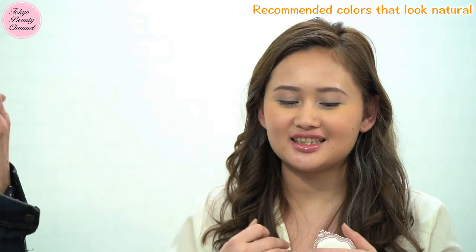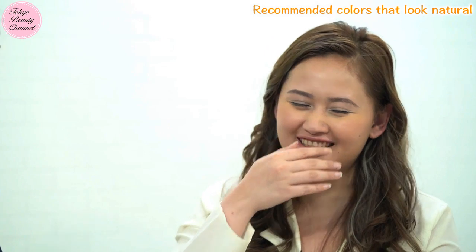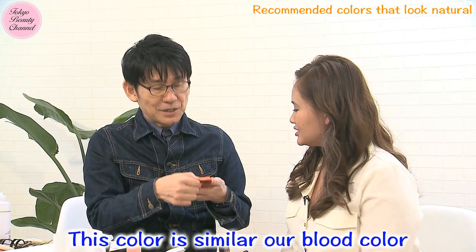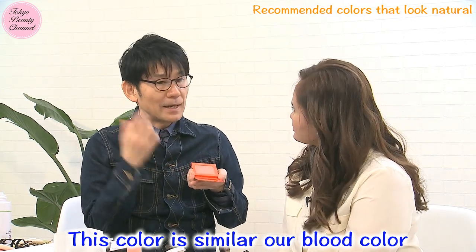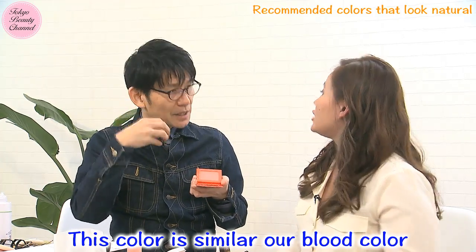I don't normally use this kind of orange color because I don't feel it looks very natural on my skin. But it is really good! This color is quite similar to our blood color — the blood circulation color.